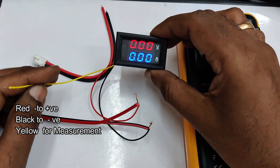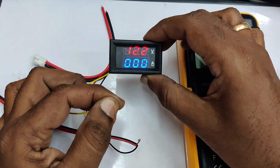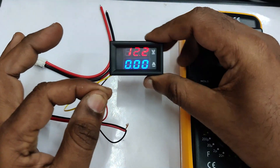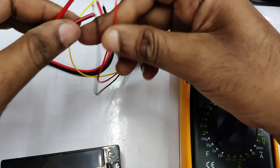Connect plus to plus and minus to minus, then connect the yellow wire — which is the measurement wire — to the positive point. It now shows the value and is reading 12.2 volts DC. This is how to measure voltage for a single power source.